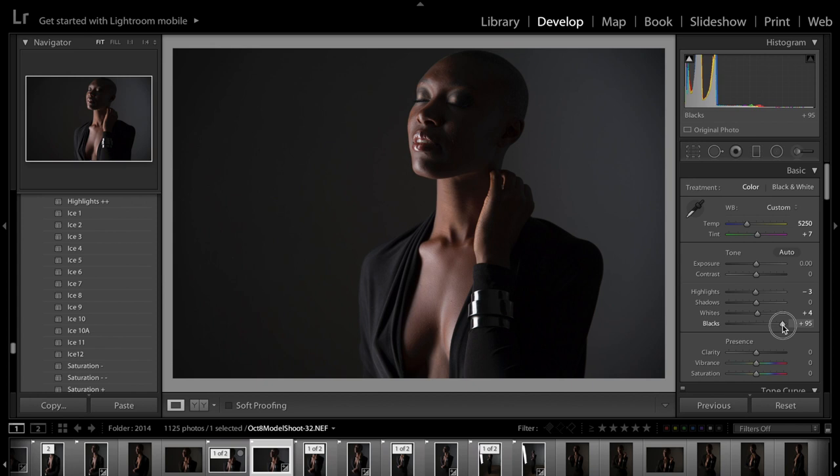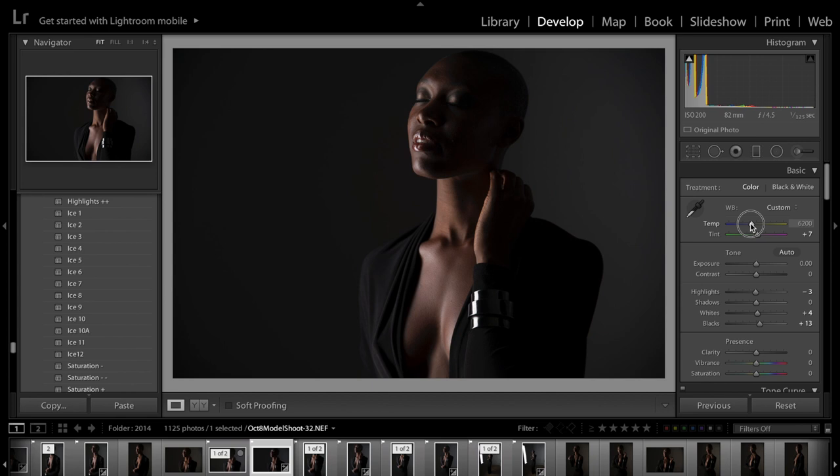I did lighten the blacks — maybe it was a little bit too dark. Again, this is editing from a few years ago. The temperature definitely needs to be adjusted, so I'm going to undo that, but I put the blacks closer to neutral. Let's see what we can do with this.